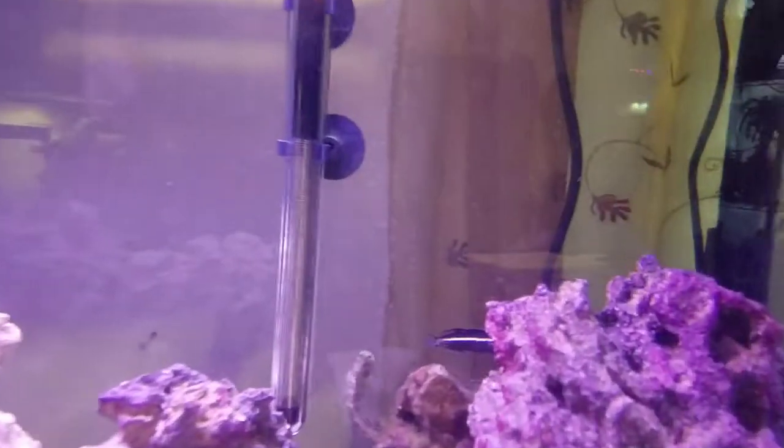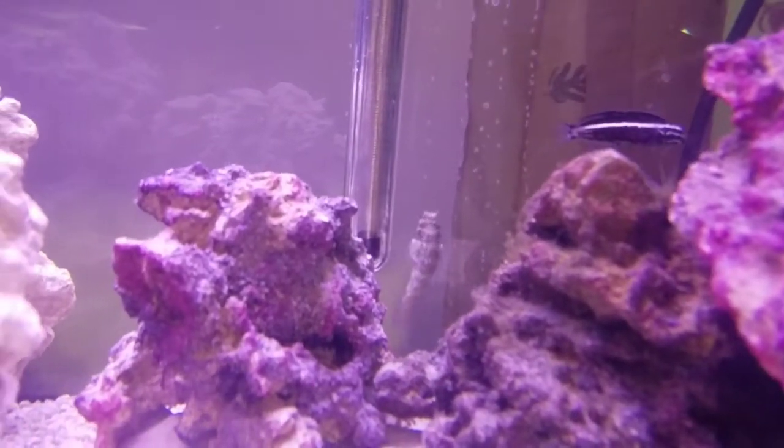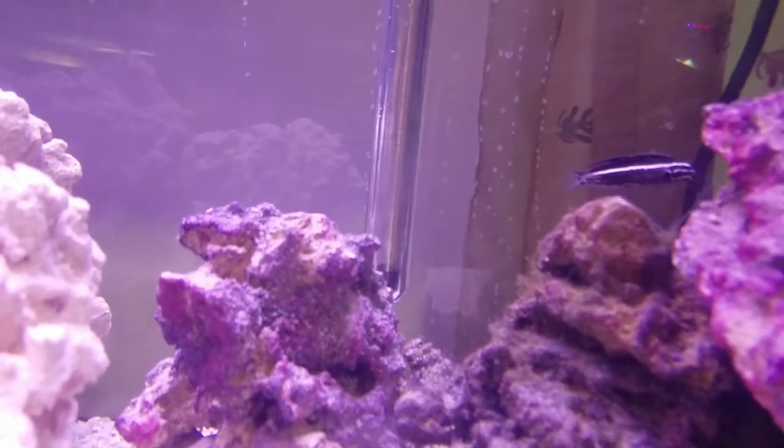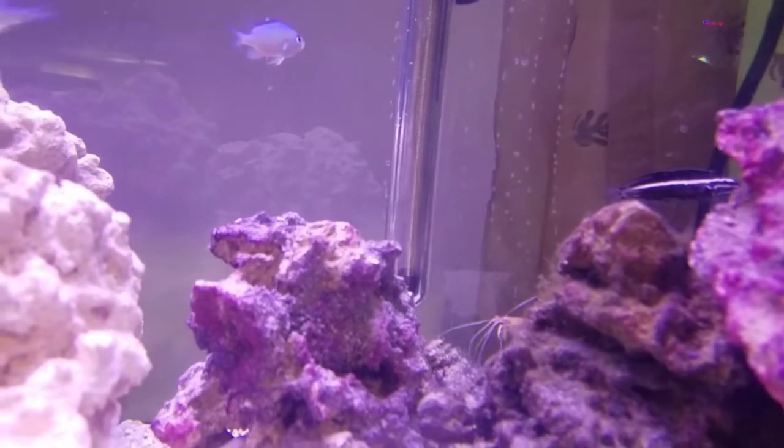We've got a lawnmower blenny in here. They told me they only eat algae, but this guy has actually been eating algae flakes, pellets — pretty much anything I throw in the tank, which is nice.